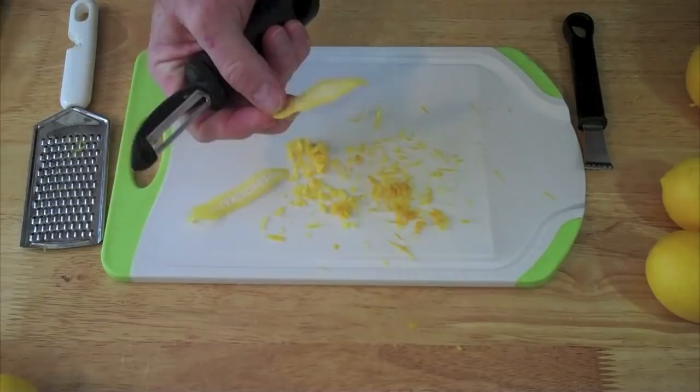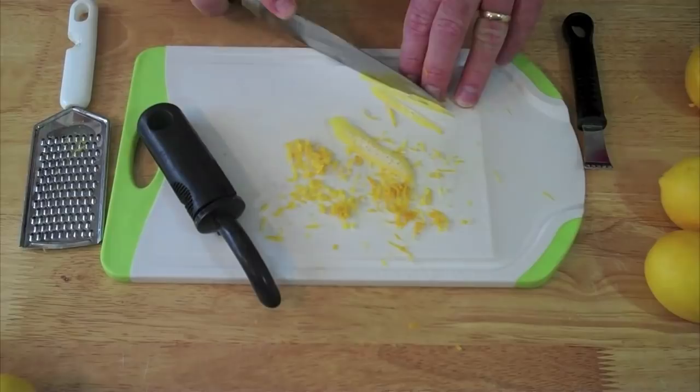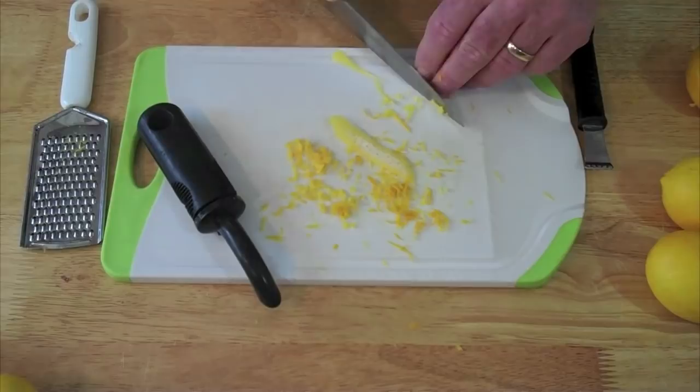But again, these are Meyer lemons, and I'm less concerned about that — the bitterness of that white part — because it doesn't exist quite so much. You just peel them off and then slice them thinly into strips with your knife, and then from there you just chop them up.